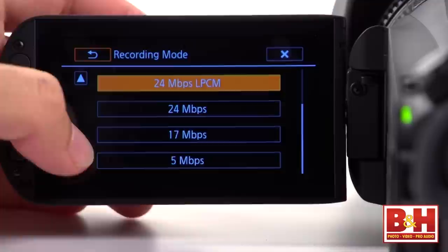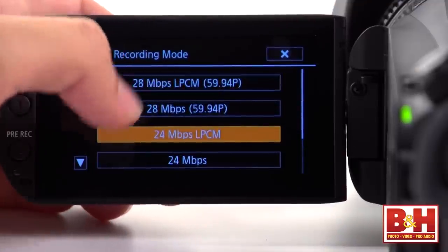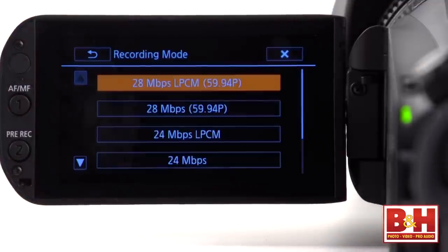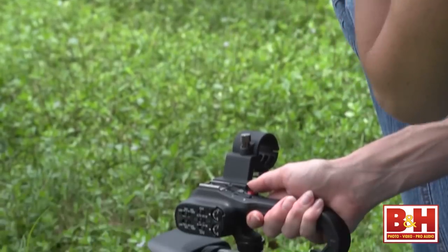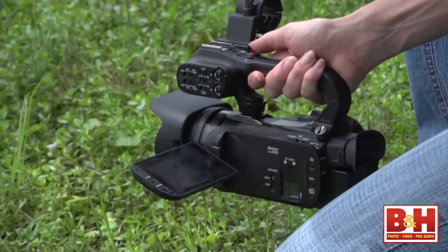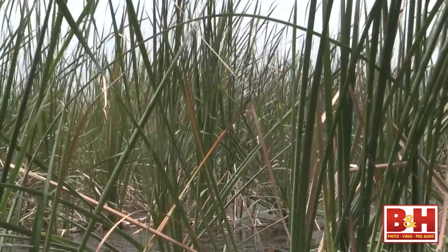If you're in AVCHD, you'll see there are two bitrate options with the letters LPCM next to them. At 28 and 24 megabits per second, you can record uncompressed audio in the linear PCM format. The remaining options will record in Dolby Digital.